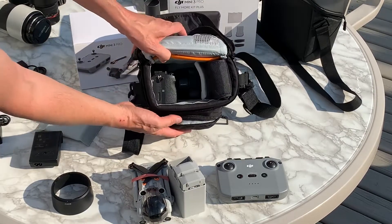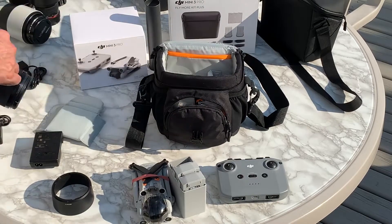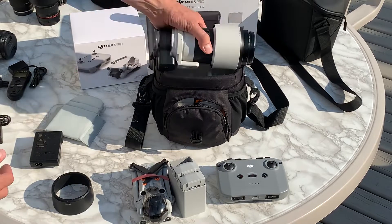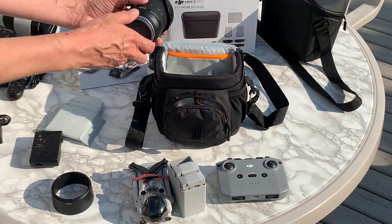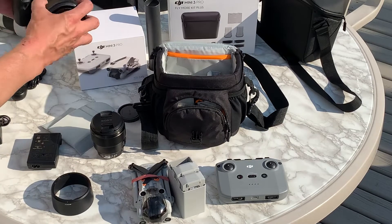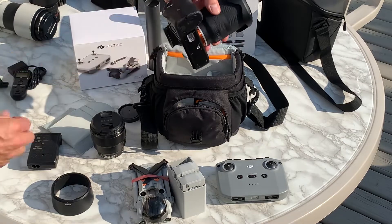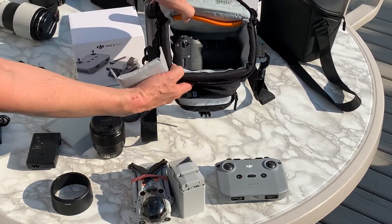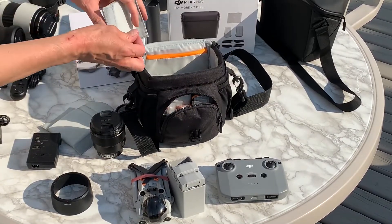You can fit another lens and the charger in there too, so it's a really nice handy bag even for full-frame mirrorless cameras. Of course, if you mount a big 80–200 or something it's obviously not going to fit, but smaller lenses like the Tamron 17–28 fit in here with lots of room to spare.